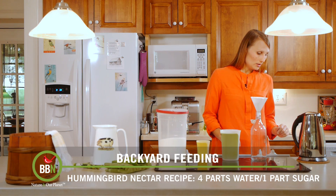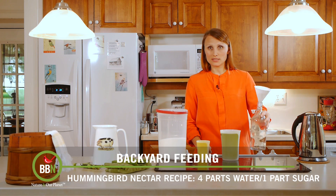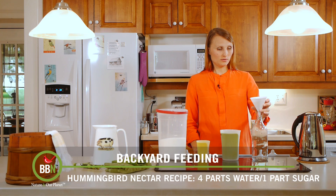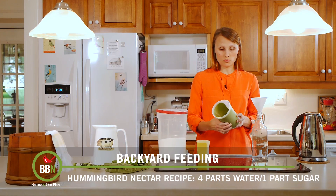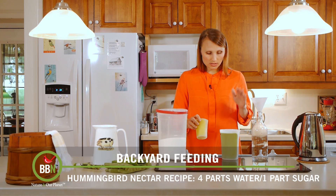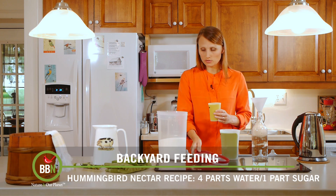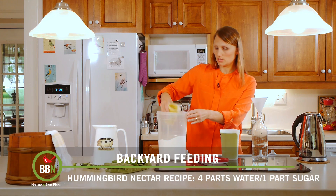So here we go — I'm boiling some water. I like to use this kind of container because it's easy to shake everything and then put it in the fridge. I'm going to make four cups of hummingbird nectar — four cups of water — so I need one full cup of sugar. I'll just fill this up while the water is boiling.